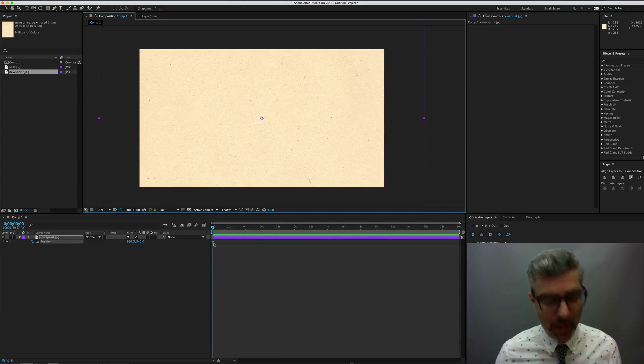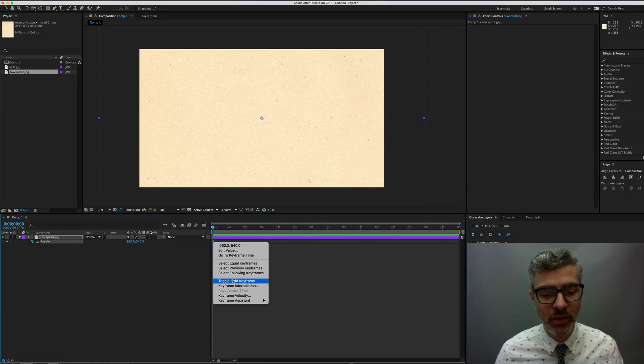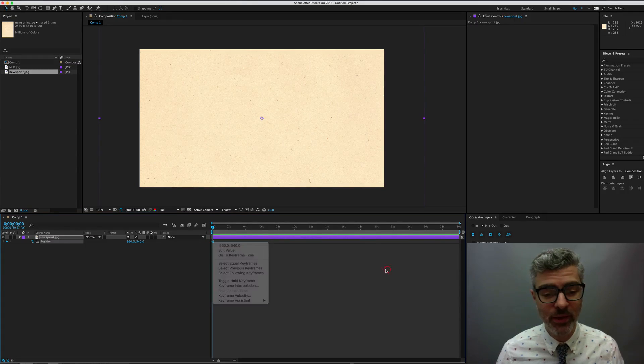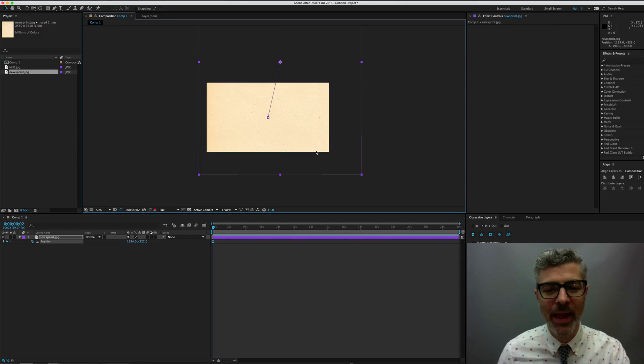I'm going to option-command-click on that to make a hold keyframe. You could also toggle hold keyframe by right-clicking. These are all Mac commands. I'm going to use Page Down to move two frames, and I'm just going to move this to a different spot, and make 12 frames — move two frames and go to a different spot, two frames and a different spot, et cetera. It doesn't really matter where the frames are exactly that you choose.